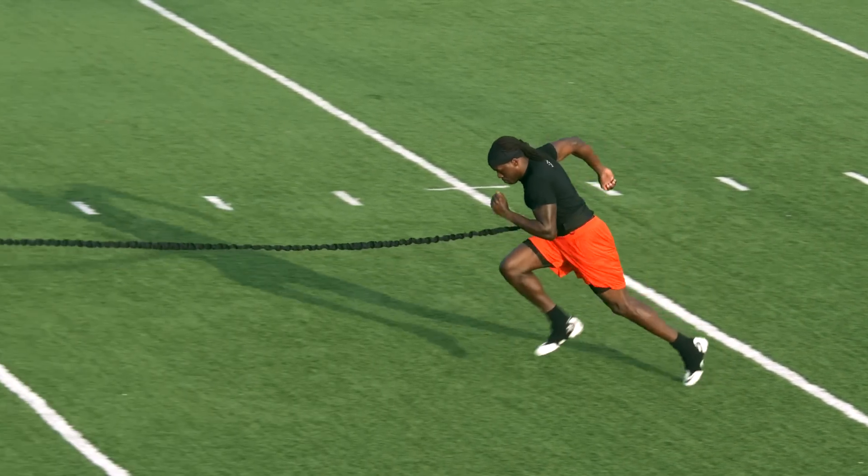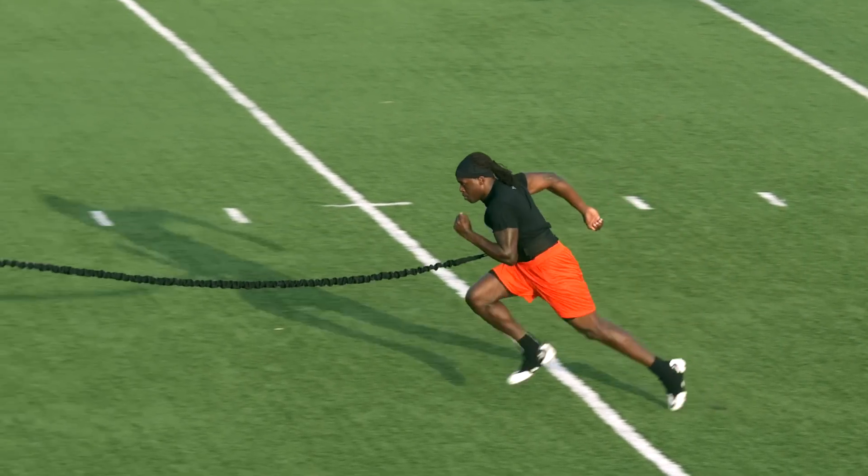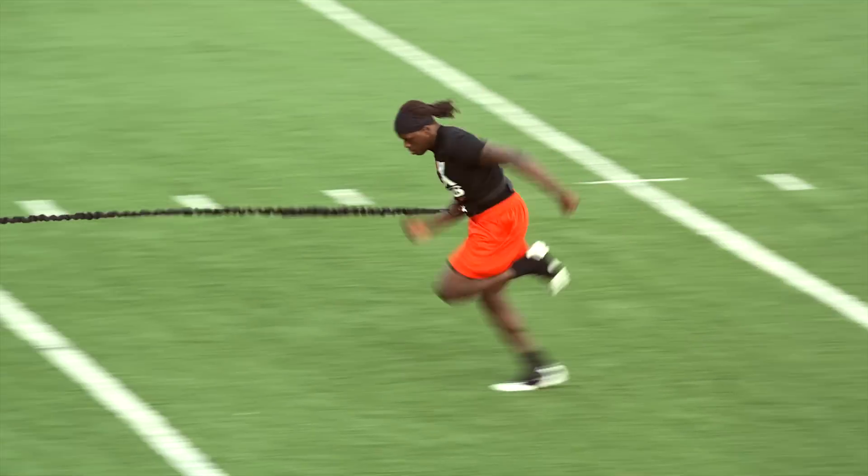Repeat this for three reps with the cable, followed by two sprints without, and always maintain good mechanics.